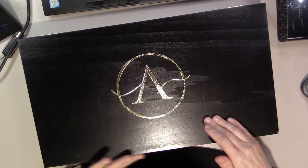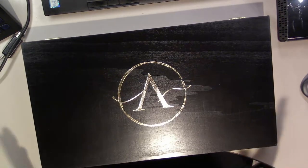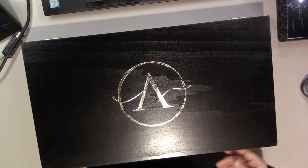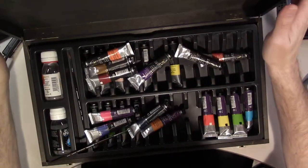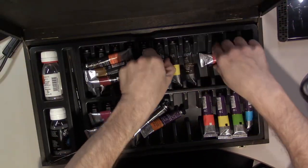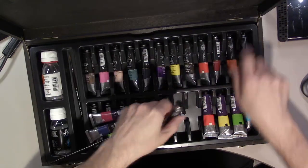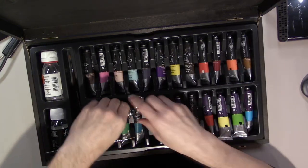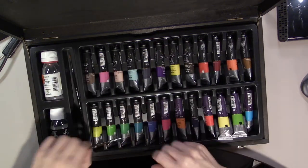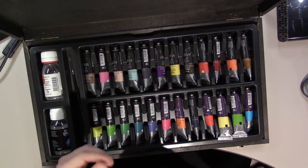The only thing this box is missing is a handle on the front so you can carry it. I might see if I could put a handle on there somehow. So let's open it up — and everything came out, which is funny because I heard everything tumbling around, so I already knew. Let me put all these back in. I know they're not in the right order and I don't care. The part that sucks is I got two more that fell out.